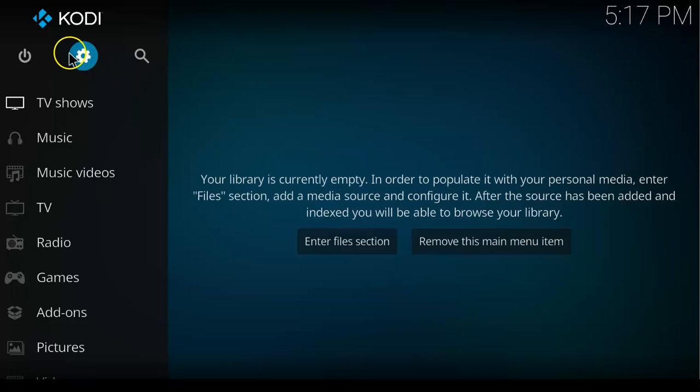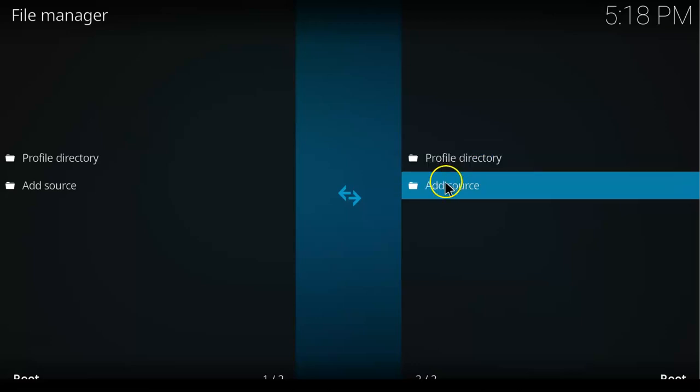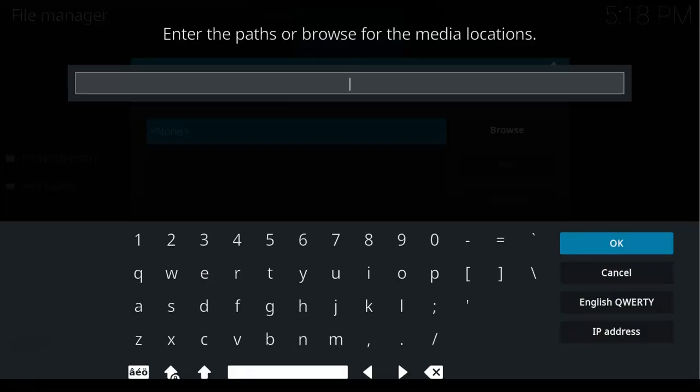On your Kodi home screen click on Settings again, then click on File Manager, and then click on Add Source. Click on None and then make sure you enter this URL as it is: http://digsone.me/digsrepo